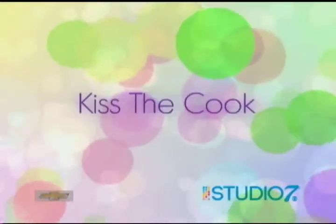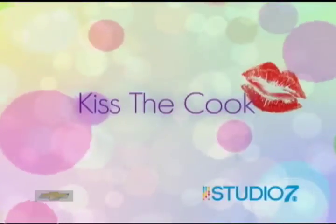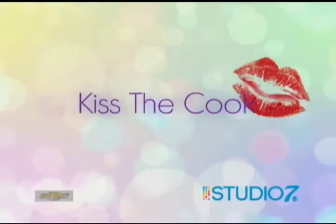The warm summer evenings create a perfect opportunity to enjoy a meal with friends. In this week's Kiss the Cook, we have a dish that just might become one of your summertime favorites. Take a look.